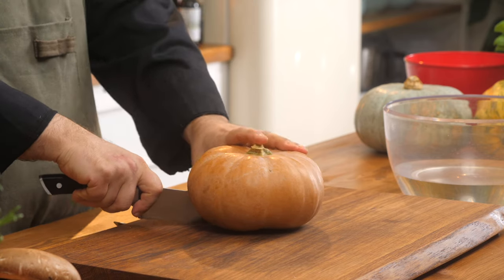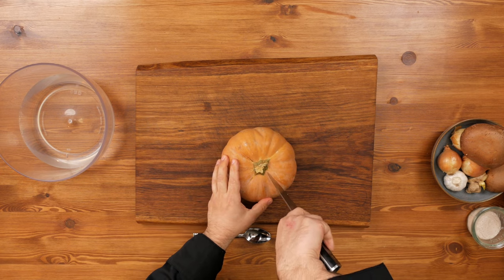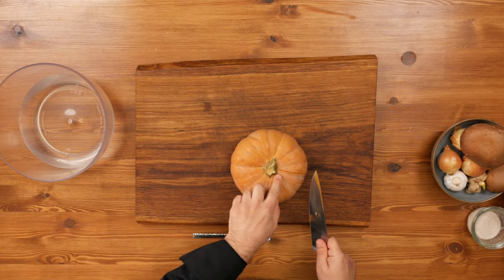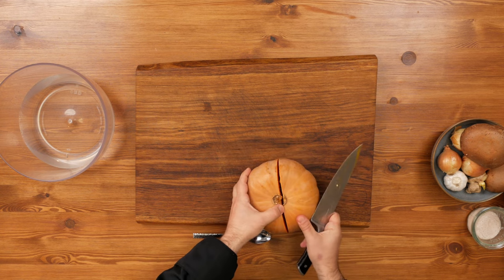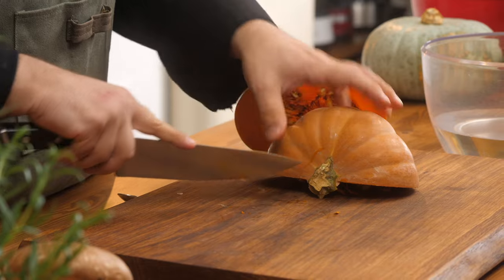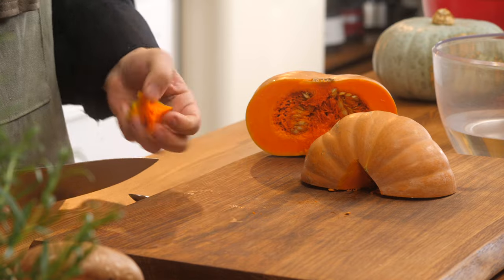Straight down, then go to the other side — tip in, push down, all the way down. Now you have, as you can see, two cuts and you've cut all the way through. You can put your knife down and just open them up. Now we're going to remove the core. We're just going to cut a triangle out of that core, and the core pops out nice and easy.